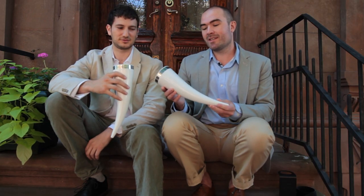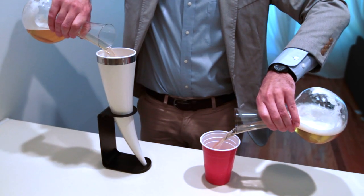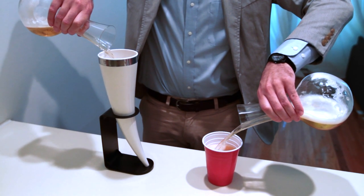And this is Das Horn. This is a modern design take on a traditional timeless drinking horn. It holds 24 ounces of your favorite beverage.